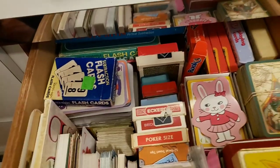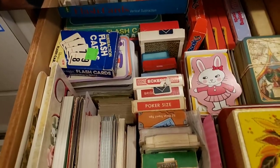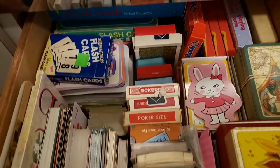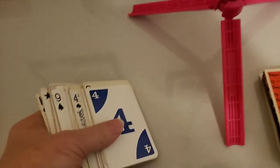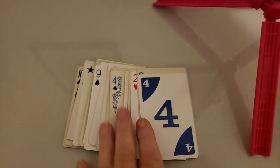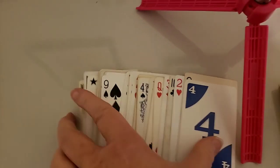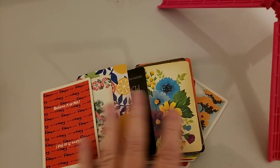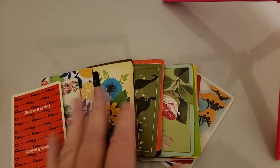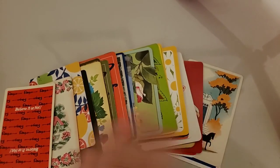I wanted to share that little organizing video with you this week, but also while I'm here I'll show you a couple of the packs. Here they are — you can see that's the number side and here are the back sides. They're all pretty much the same style.